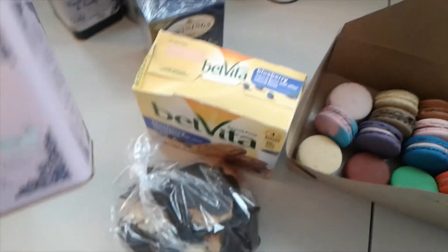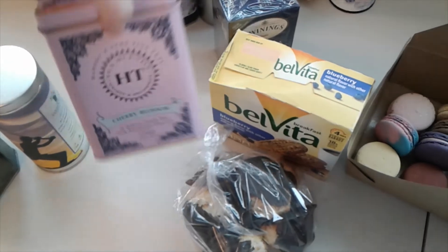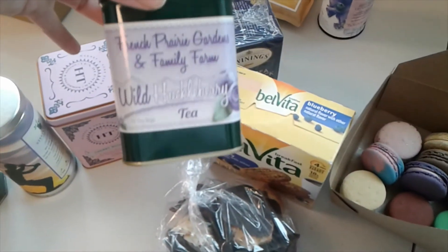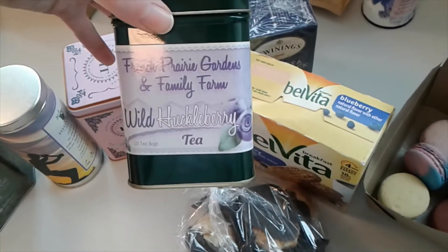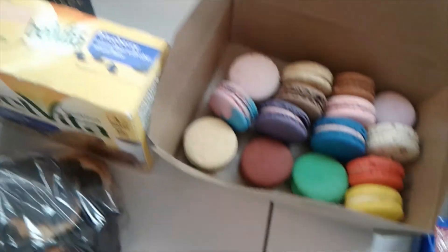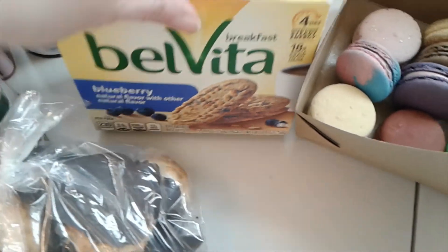This was for a cookie and tea Easter thing we did at work. I tried the cherry blossom tea — it was pretty darn good. I wasn't able to try everything, that would have been a little too much, but I was really happy to share that experience with my coworkers.